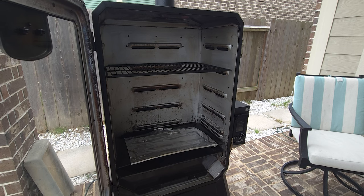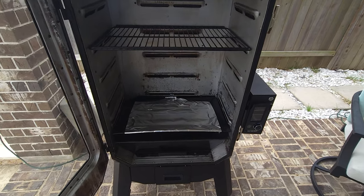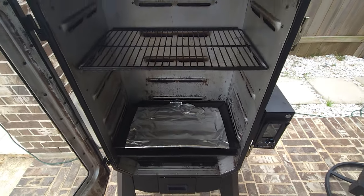Right away, when I opened the door to the Pit Boss, she saw the foil at the bottom. She said you want to take that out immediately — you never really want to put foil in the bottom of any of the vertical or horizontal Pit Bosses.